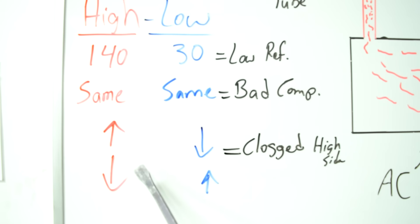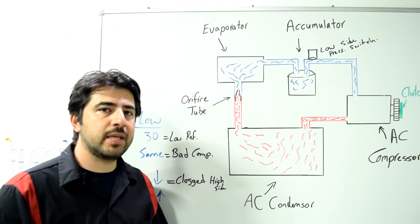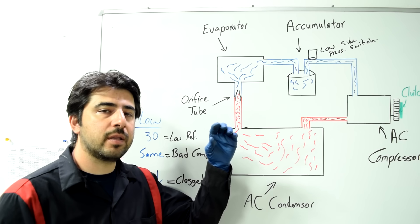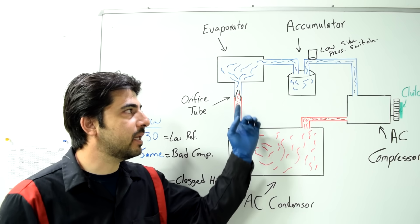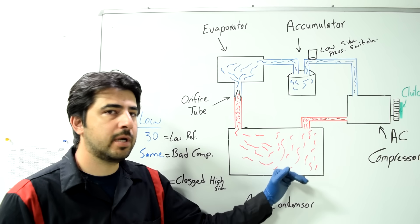Another scenario: lower than expected on the high side and higher than expected on the low side. This is more common with expansion valve setups and basically means the expansion valve is stuck in the open position, allowing compressed refrigerant to bleed into the low pressure side — raising pressure there and lowering it on the high side.